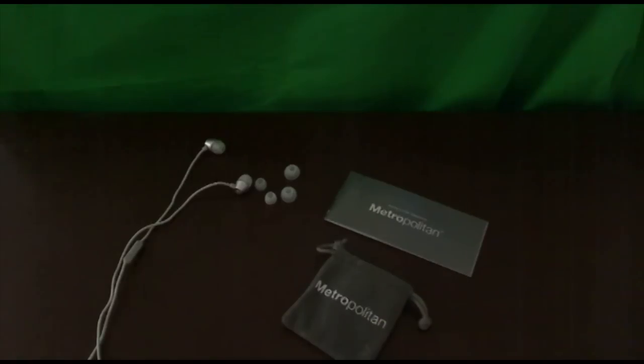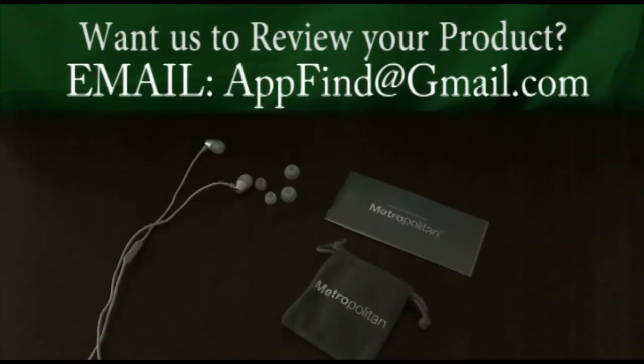Leave a comment in the comment section below about what you think of this product, and leave your own review if you have it. Also, if you are a business and you'd like to get your product out there, just email me at appfind@gmail.com and you might be able to ship your product to me and I'll do a review for it. Once again, I'm Zahra from AppFind — see you guys later, bye.